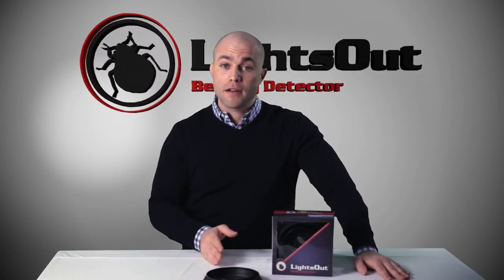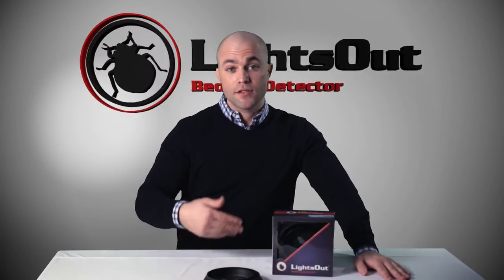The Lights Out Bed Bug Detectors go underneath the feet of the bed, and as bed bugs start to move around the room at night in search of a meal — which unfortunately is you — they're going to make their way towards the bed. They're going to try to crawl up the legs, but as they approach, they're going to fall in the well of the Lights Out Bed Bug Detector.